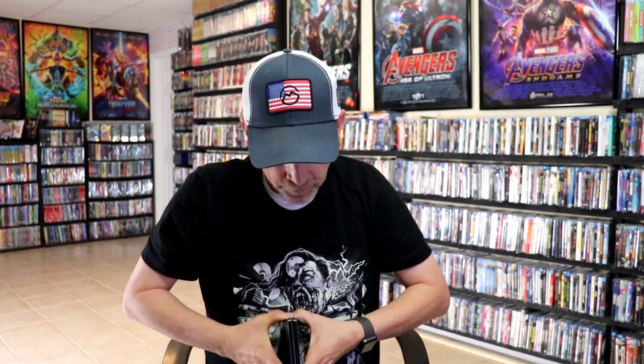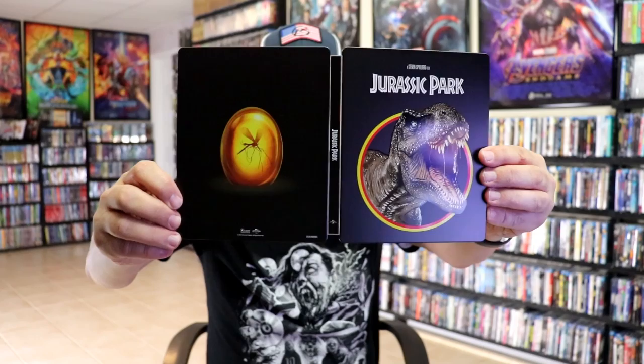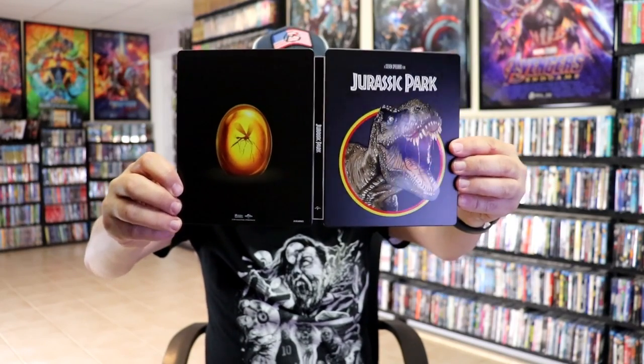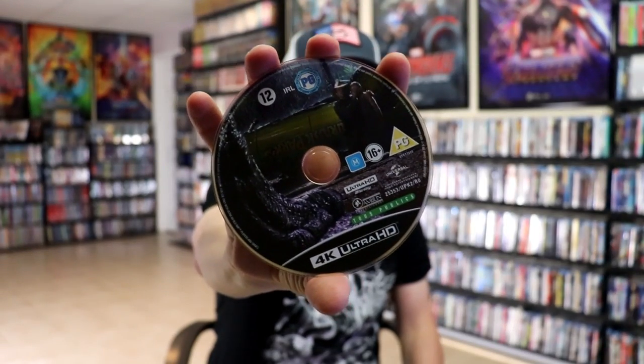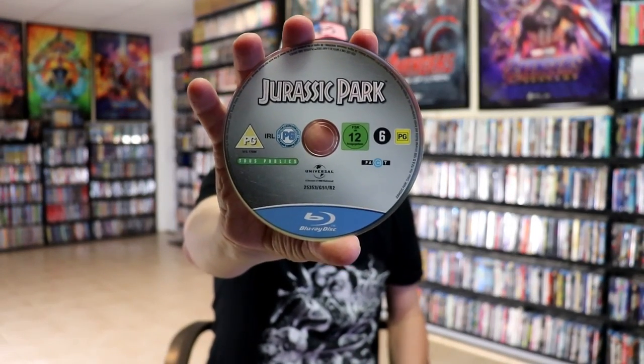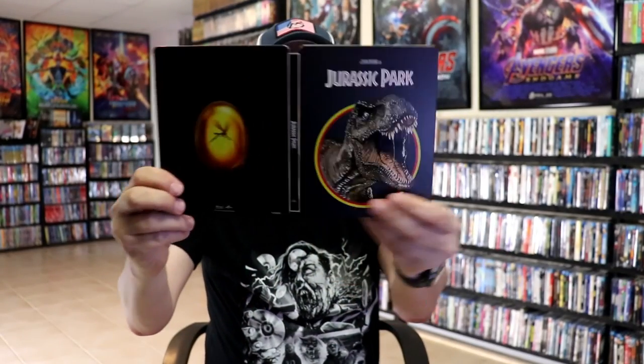We open it up and we have our front and back together. Great-looking artwork, nice and simple. We have our 2-disc set — the 4K disc here with some disc art, and the Blu-ray disc with no disc art. But we do have some inside artwork.